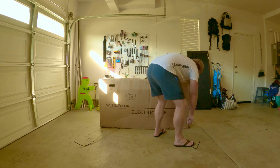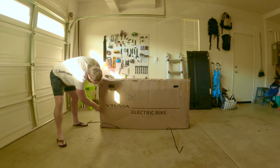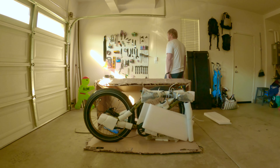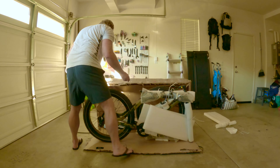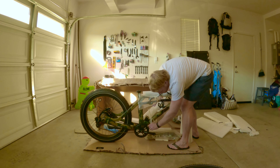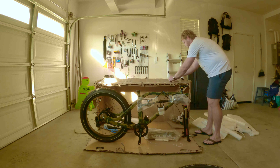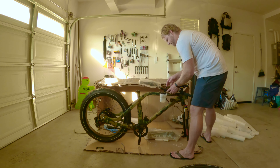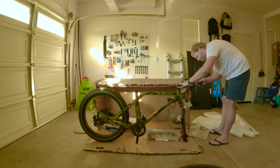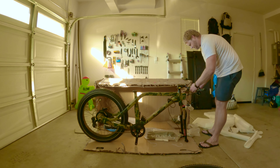This bike comes in a big box. You can have it delivered to your door or you can pick it up at a holding facility like I did. It comes mostly assembled — you just need to put on the front wheel, put the seat in, attach the pedals, and then put together the cockpit. Vituvia provides all the tools you need and assembly is pretty basic. Even if you're not someone who's super familiar with working on bikes, you should be able to do it. Just about anybody can assemble this bike with very little stress. It took me about 15 minutes.